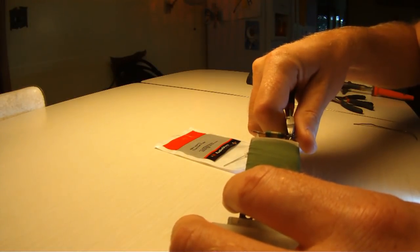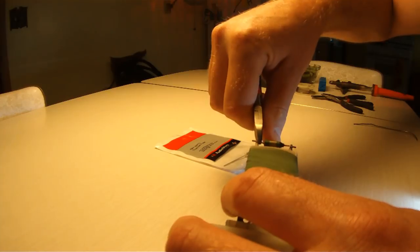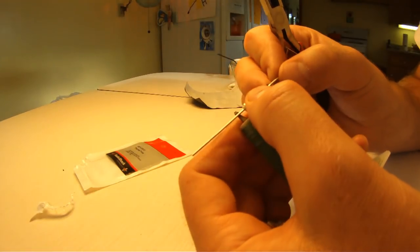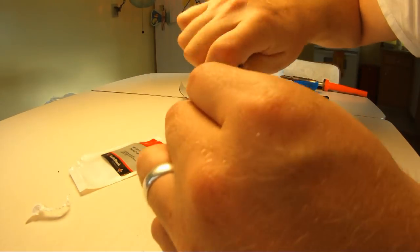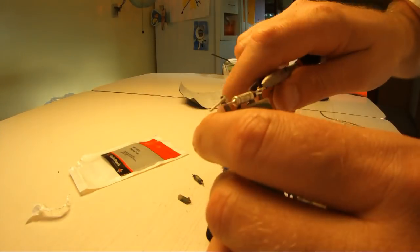Use wire snips to cut out the blown thermal fuse. Position your new thermal fuse on the two terminals and use your fingers and needle nose pliers to gently wrap the leads of that new thermal fuse around the terminals. Once you're done, it should look something like this.